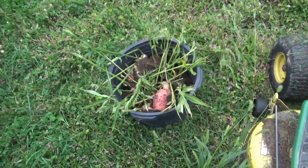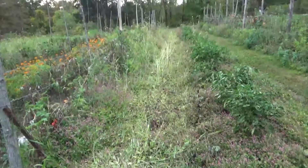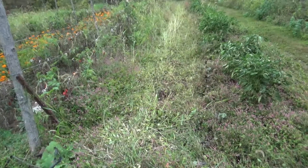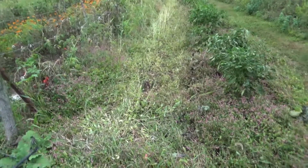October 9th, 2019. Just went through and dug out all the ginger. The ginger sweet potato row — went through the mower on high deck first and just blazed back the weeds and dense overgrowth canopy that was in there.